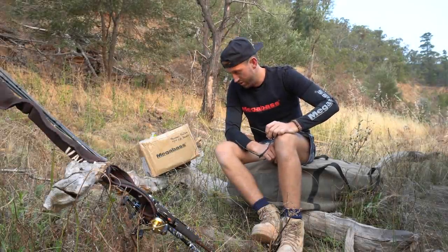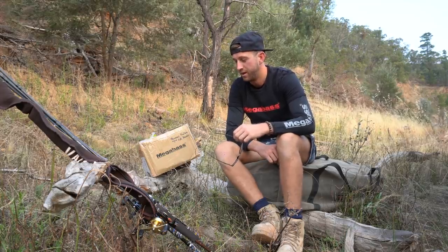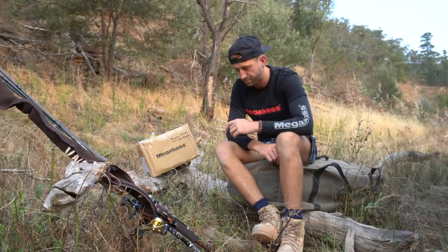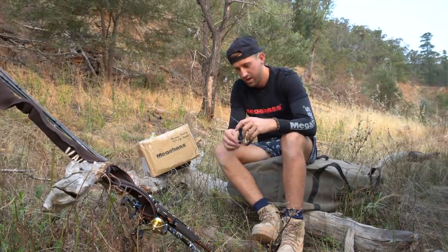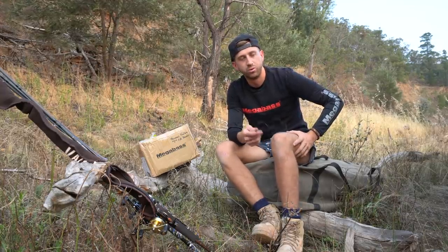Good afternoon everyone. Welcome to the episode of Fishing with the Captain. A friend over here came during the week. Just setting my rods up. Once again, I got a lot of feedback from sharing what lures I have in my arsenal.